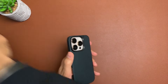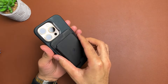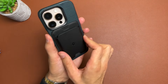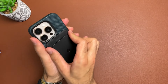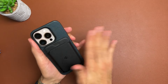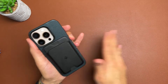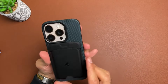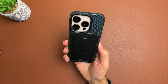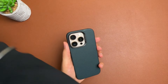No problems with the power bank — nice and strong magnets. If we bring over a Spigen wallet and pop it on the back, it holds on really really well. The wallet isn't moving whatsoever — I'm actually pushing it but it's not budging, so no problems whatsoever. It's not moving at all, and actually that looks quite nice. The wallet and the case go quite nicely together — it's a good match. The MagSafe is nice and strong.